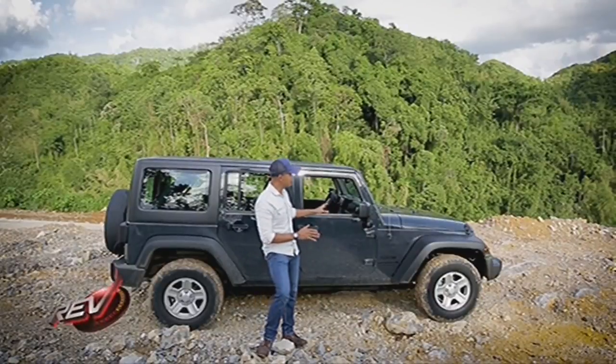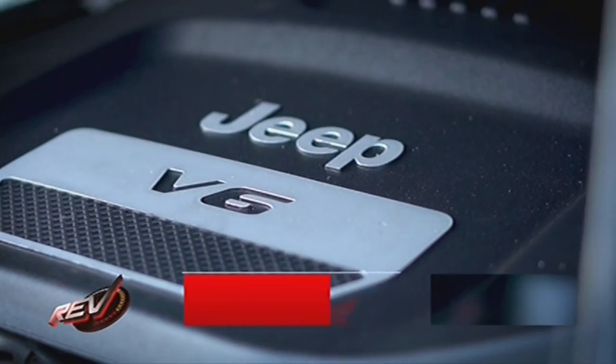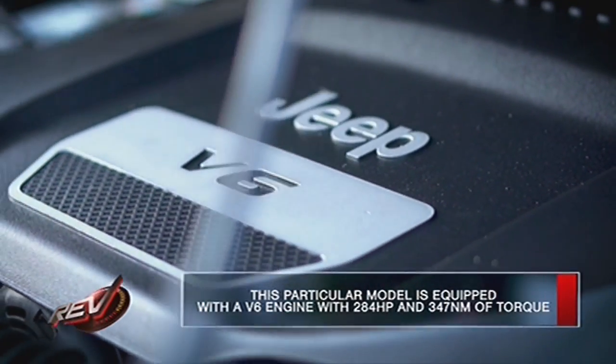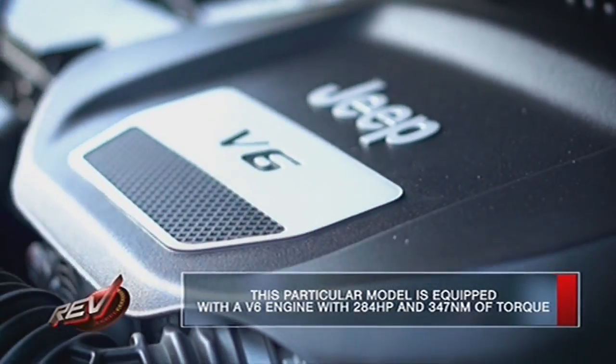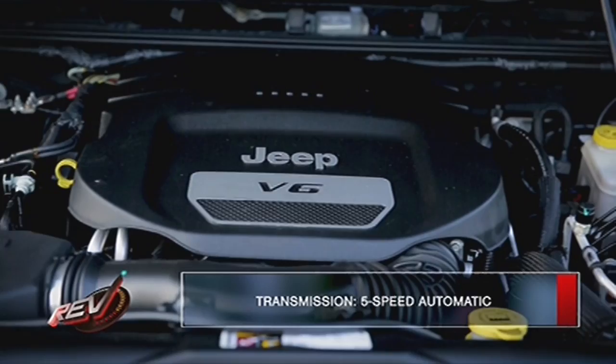For this week, we are testing this bad boy right over here, the Jeep Wrangler Unlimited Sport. This particular model sports a V6 engine that makes 284 horsepower, giving you 347 newton-meters of torque, which is then mated to a five-speed gearbox.